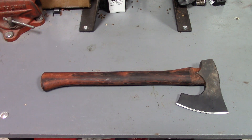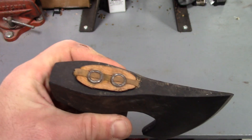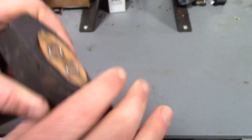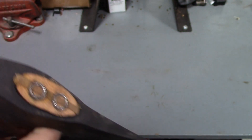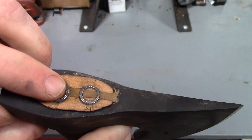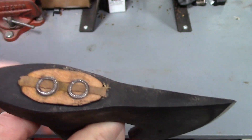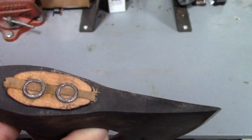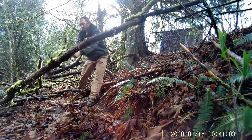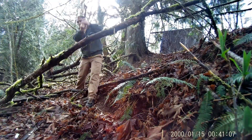On the head coming loose — I've been using this thing decently hard and you can see the staking on the head; it hasn't come loose, it's tight as the day I got it. I have noticed in pictures that some have the more traditional flat staking and some have circles. I don't know if that's a design change after the complaints, but I have not had any problems with the head coming loose.